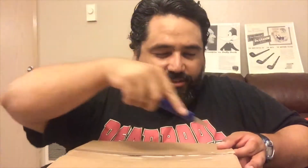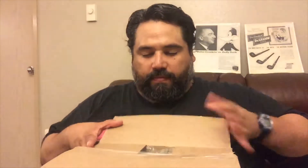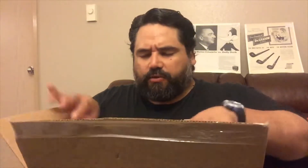Hey everybody, this is Ramon El Magnifico and I have a box that I am going to open. I made an order from Pipes and Cigars and it arrived and I am going to open it right now. Here's my trusty box opener.